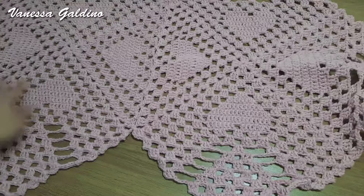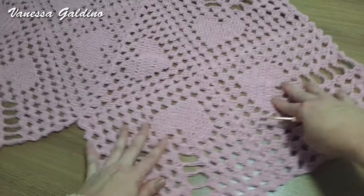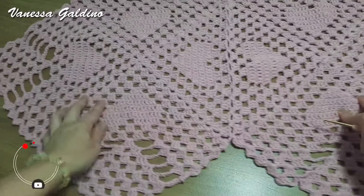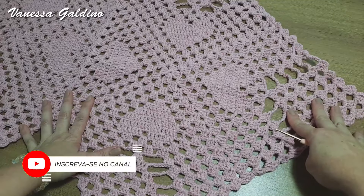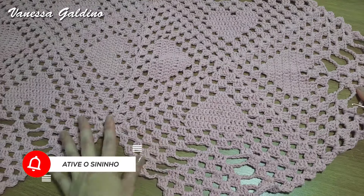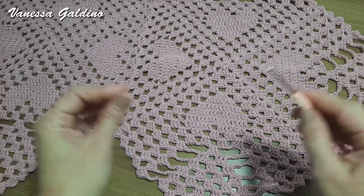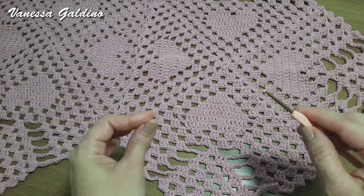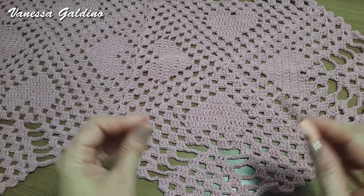Então, feito isso, nossa peça está prontinha. O meu aqui, com dois squares, ele ficou com um metro, tirando a medida aqui do bico — desse bico a esse aqui. Se você quer ele maior, você pode fazer com mais squares. Então, esse foi o nosso trabalhinho de hoje. Espero que vocês tenham gostado. Se você gostou, clica em gostei. E se ainda não é inscrito aqui no nosso canal, eu já te convido para se inscrever, acionar o sininho, para você não perder as novidades aqui do canal. Beijos, pessoal, e até o próximo trabalho.